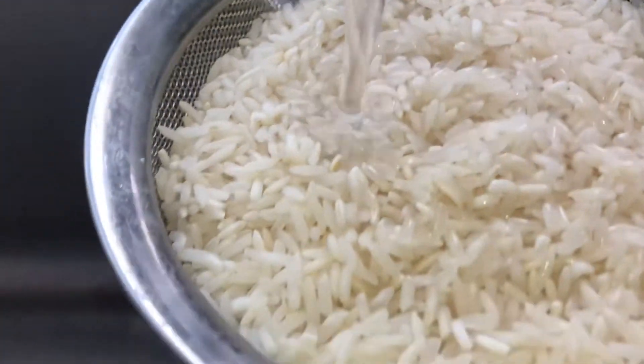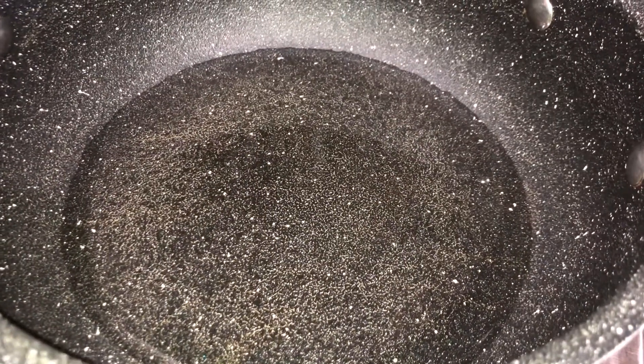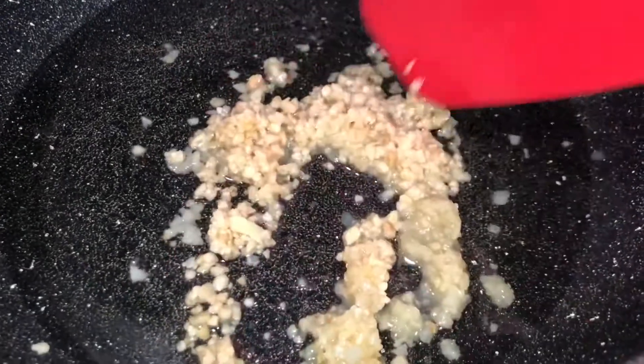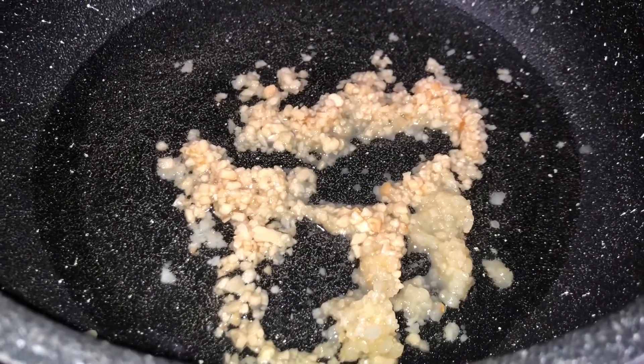After rinsing, we can go ahead and preheat our pan. Next, I'm going to put some olive oil onto the pan. The pan is a little bit warm, and before I add the rice I like to add a little bit of garlic for flavor. Once I sauté the garlic a little bit, I'm going to go ahead and put the rice in the pan.